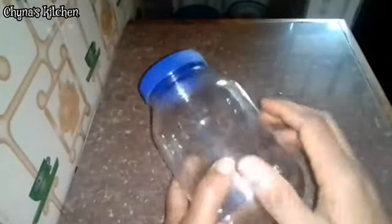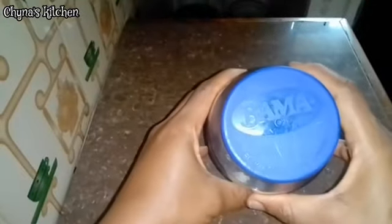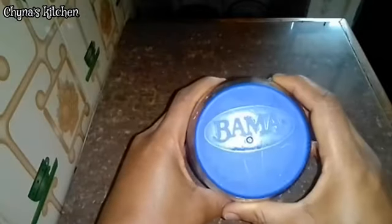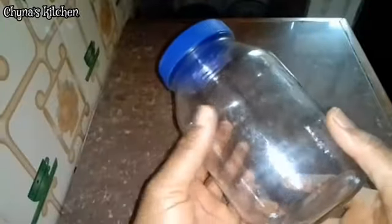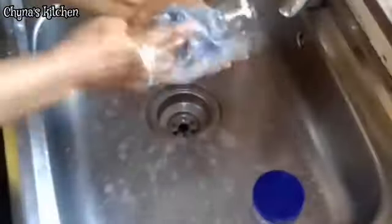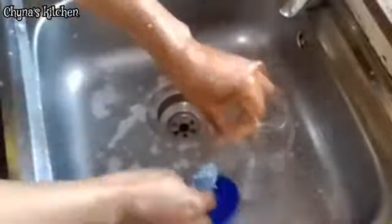Another item you will be needing to preserve the tomato paste is a sterilizable bottle. For this I'm using a mayonnaise bottle — this is a great way to reuse these bottles. You would have to wash the bottles and their covers so that they are squeaky clean.